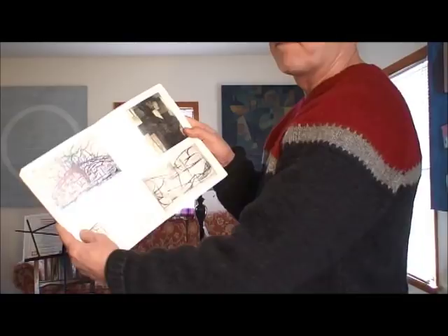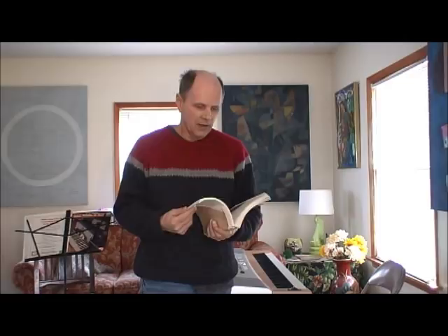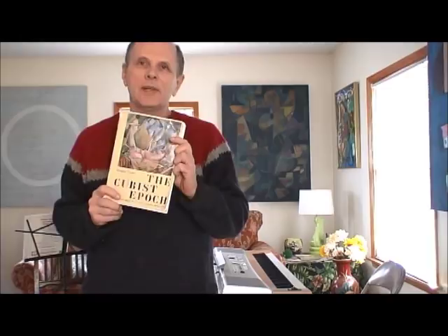I found this book probably about 10 years ago in the library and got a copy. I found it really inspiring — it's called 'The Cubist Epic' by Douglas Cooper. Inside there are lots of photographs and an explanation of the Cubist era: how it started, the artists who used this style, where it came from, and what happened to it. My copy has been very much used, as you can see.